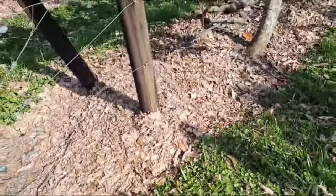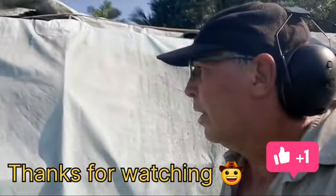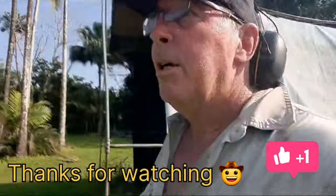Alrighty. Thank you very much for joining us, and hope you enjoyed it. Alrighty now then. Bye-bye.